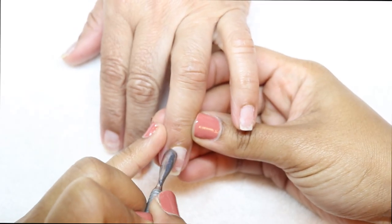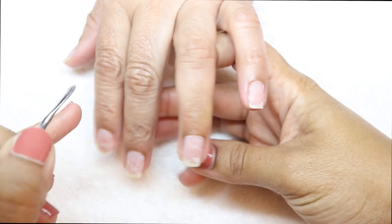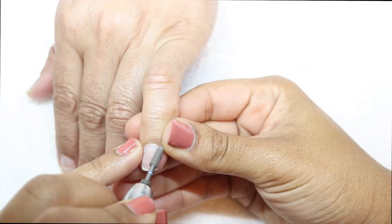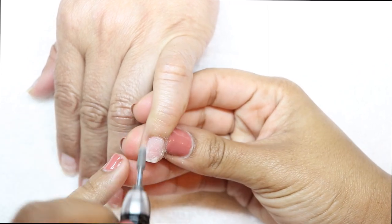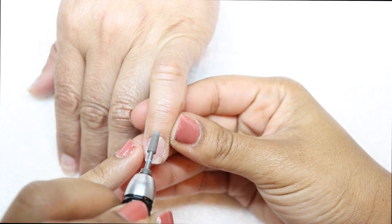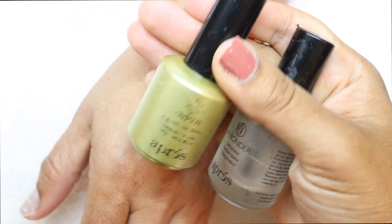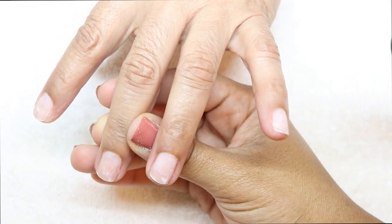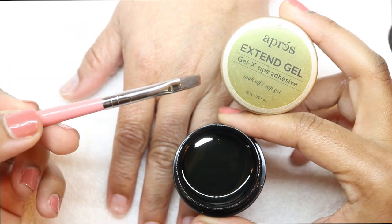So the first thing — this video is super fast because you know our attention span is super low — I'm just pushing back the cuticles. After that I'm going to take my barrel bit and remove any cuticles attached to the nail bed, because nothing will attach to the nail if there's any debris on it. After that I'm going to take the primer and the bonder from Apres and put that on all ten fingers.